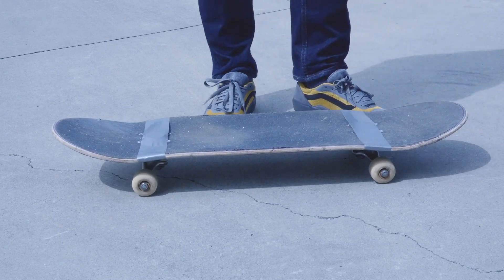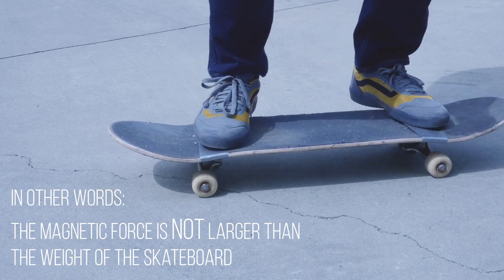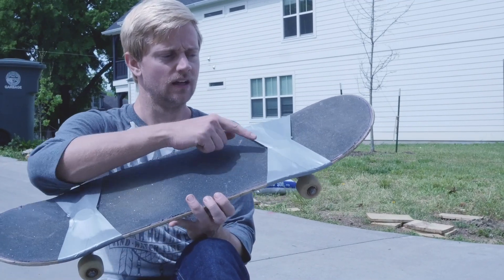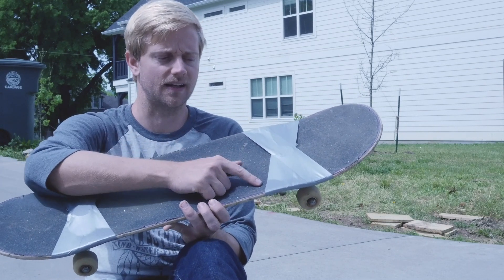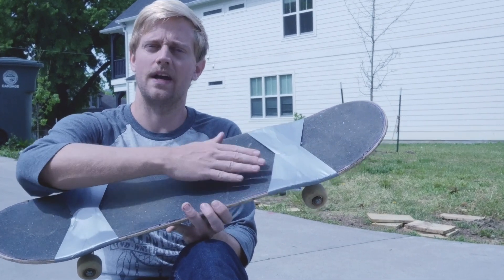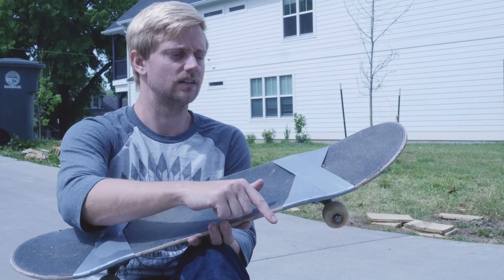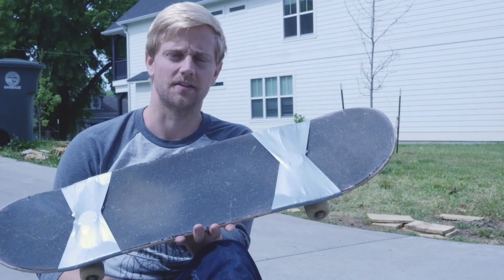I can't jump up with the board — the attraction isn't that strong. When I did my first step-on test I found the magnets were lifting up, mainly because the duct tape's adhesion to the grip tape — which is like sandpaper — is coarse and rubs away over time. It's not sticking well. I added some strips diagonally just to increase the connection, hopefully to keep it better in place.